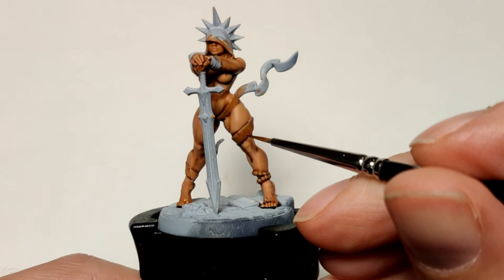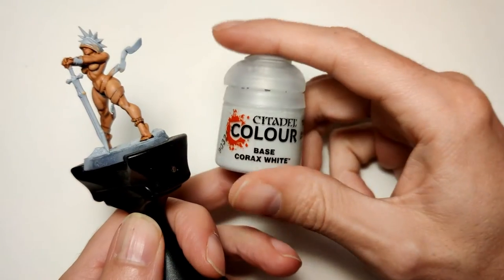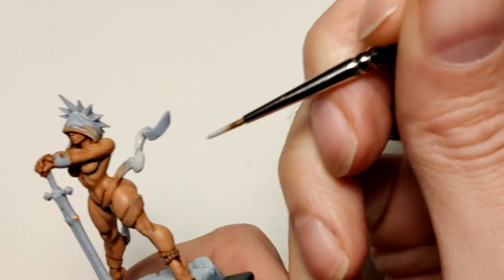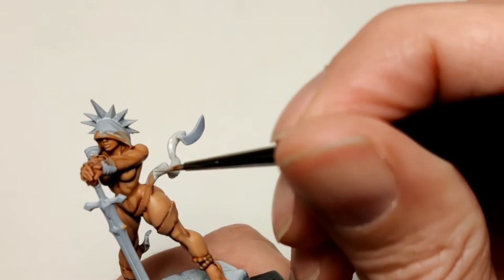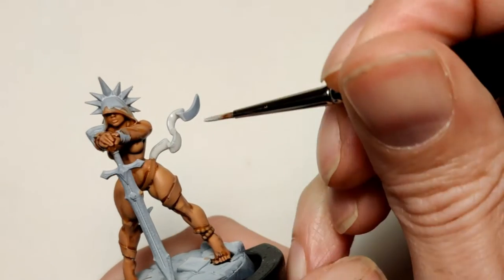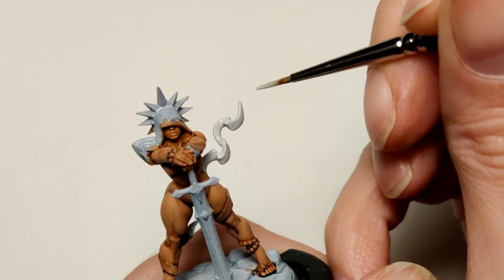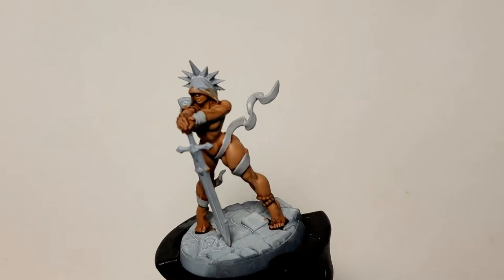Now back to those bandages. My plan was to make them see-through, but it didn't quite work out because they're too big compared to the skin. So I just decided to paint them all white — Corax White. I thinned it down again, maybe too much, as you can see I'm slopping away with it and it's blobbing all over the place. I try to suck it up with my brush and smear it out. Then waiting for it to dry and coming in again with less paint. And there you have it — the bandages are done.